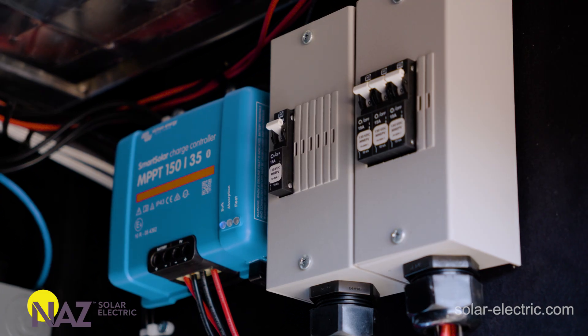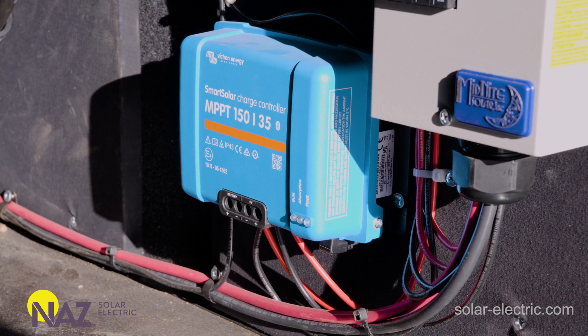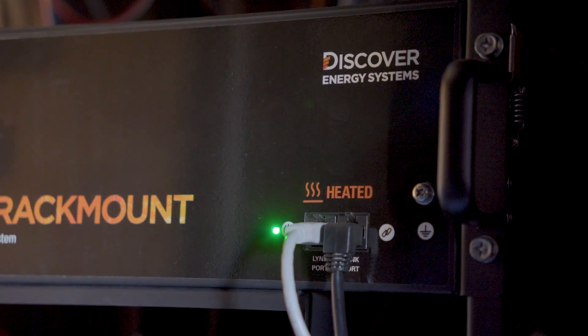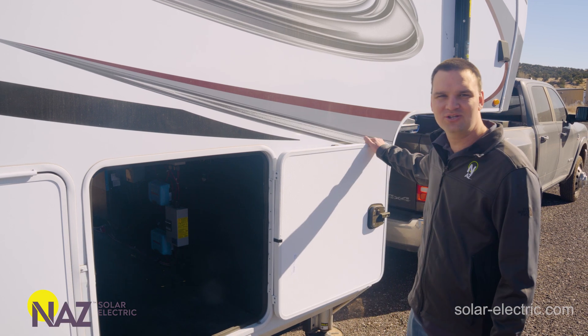We have three Victron 150/35 SmartSolar charge controllers in this rig, all charging the 48-volt Discover lithium battery. We're going to shut this bay and go up to the roof.